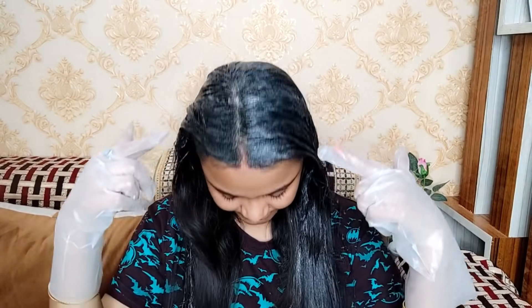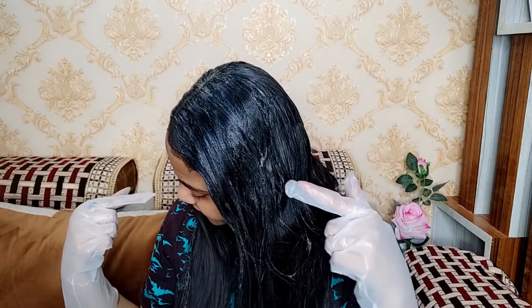So guys, it provides 100% grey coverage and the color is also long lasting. Now as you can see, my grey hair is covered. I will keep it on for 30 minutes and then wash it off.